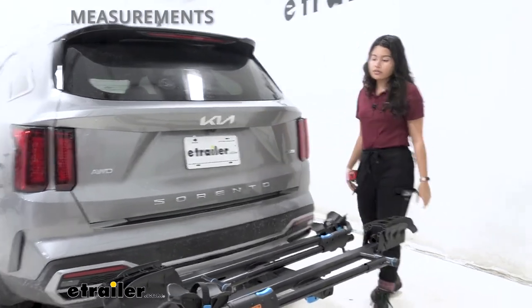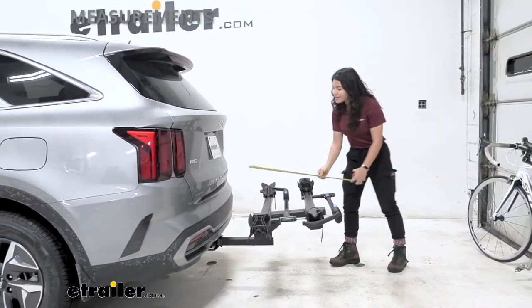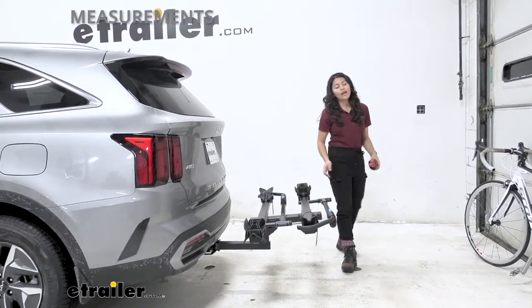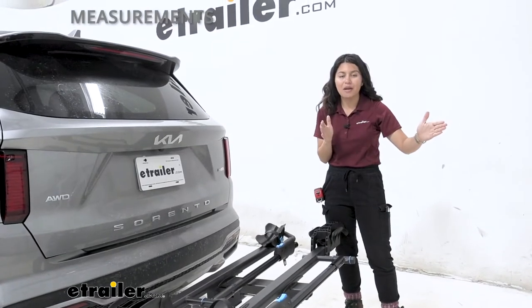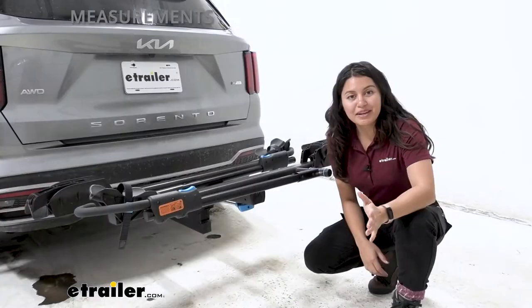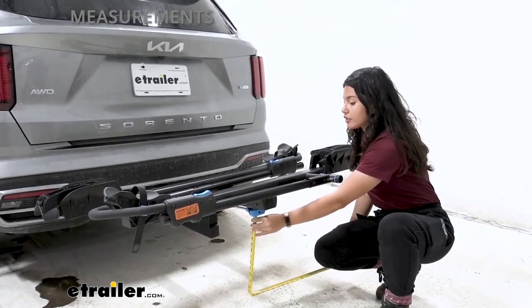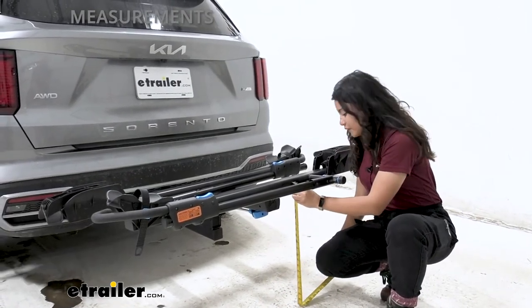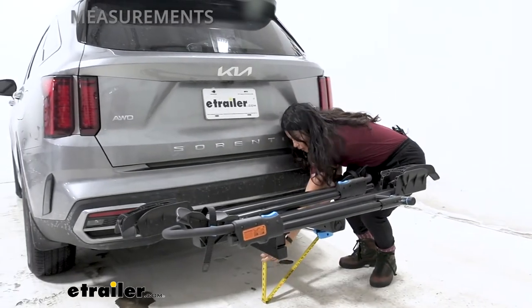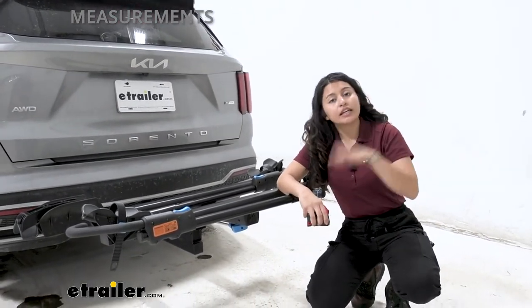Now let's talk about how this fits on our Sorento. It does add a little length to the back of the vehicle. Measuring from the bumper to the end of the bike rack, it sits at 32 inches away from the back of the Sorento — useful to know if you're backing into a garage or a tight spot. For ground clearance, measured from underneath the bike rack to the ground, it sits at 17 inches, and your bikes themselves will sit above the ground at about 21.5 inches. At the shank, ground clearance is only about 10.5 to 11 inches.